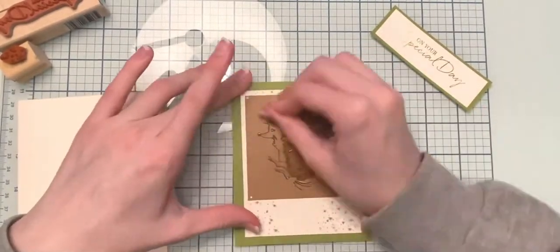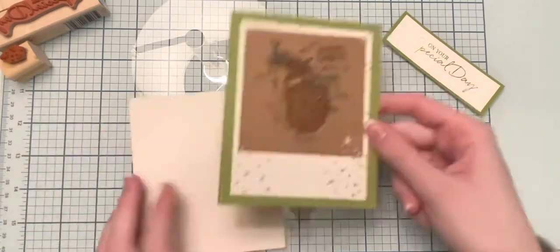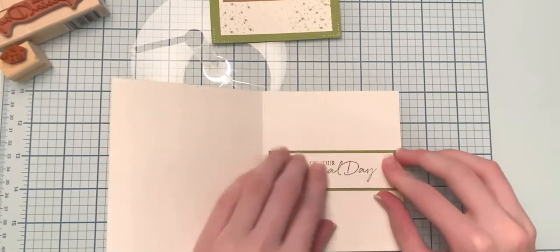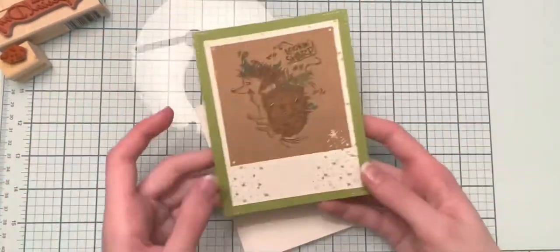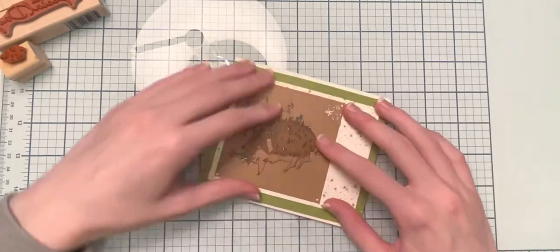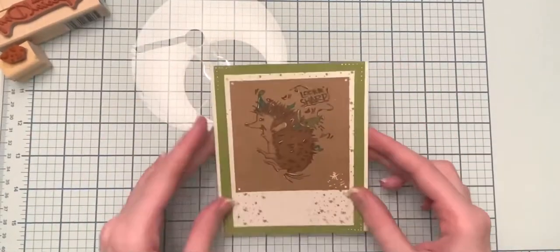There's shiny pretty paper on the background, but I chose to use the opposite side. I'm adding a few little dots of white Posca paint pen to the corners of that green piece of paper to coordinate it all together. Now I'm gluing 'On Your Special Day' to the inside of the card, then gluing the green front onto the card. I think this card looks super cute and would be great for either a male or a female — it's always great to find cards that work for both.